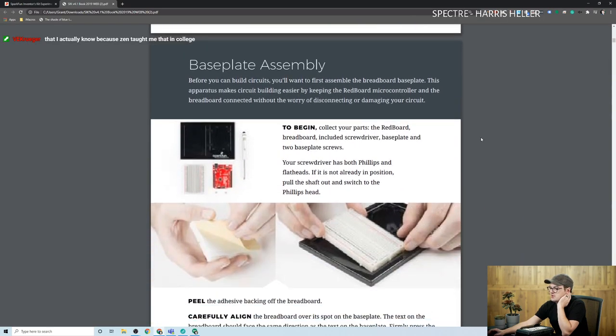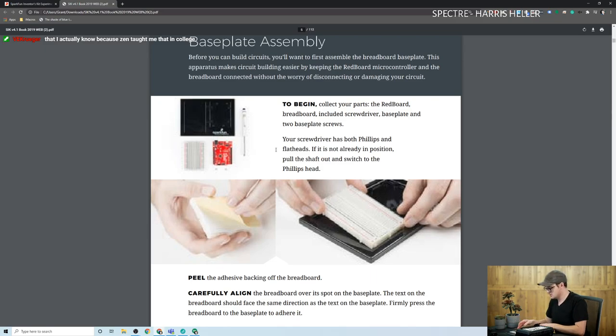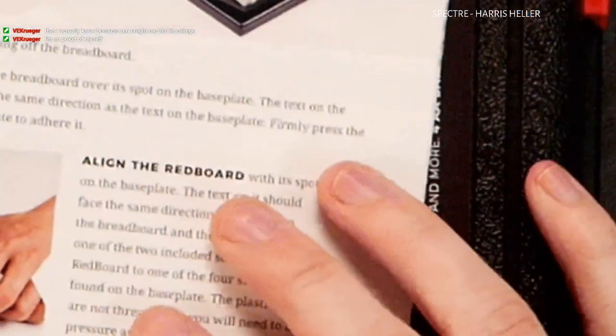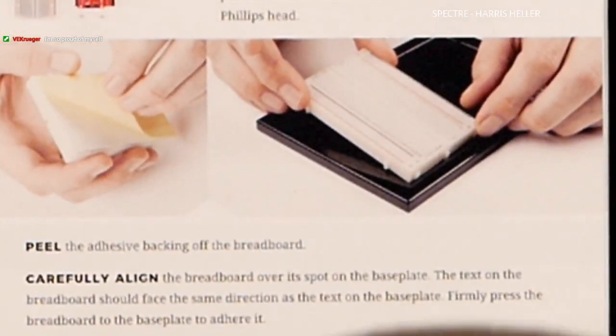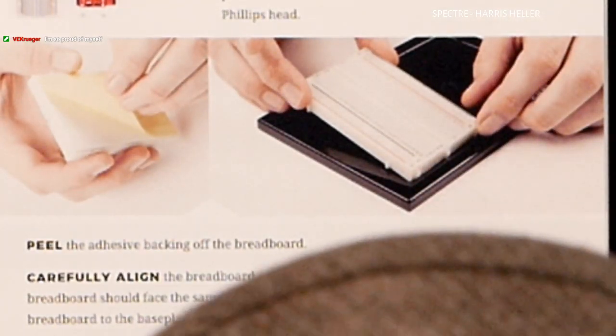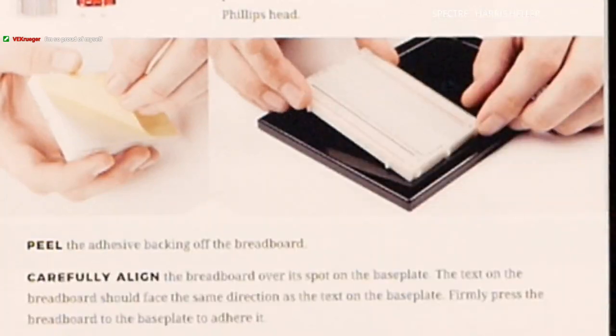Base plate assembly. These images are low resolution, so we will switch to the real-life one, which is also kind of low resolution. It says to begin, collect your parts: the RedBoard, included screwdriver, a base plate, and two base plate screws.